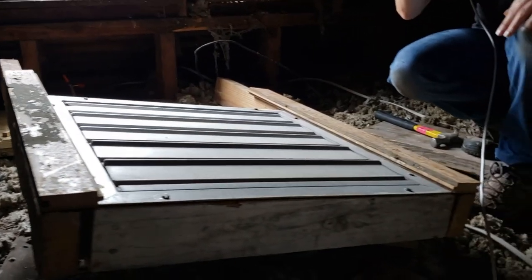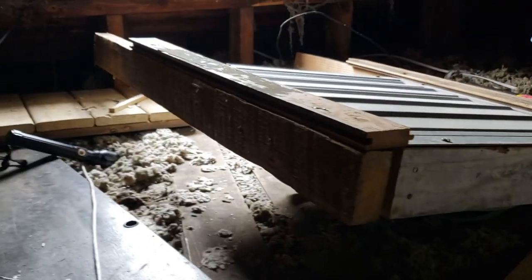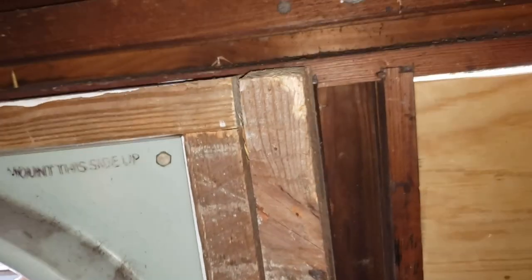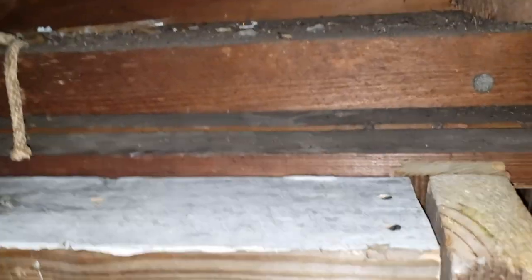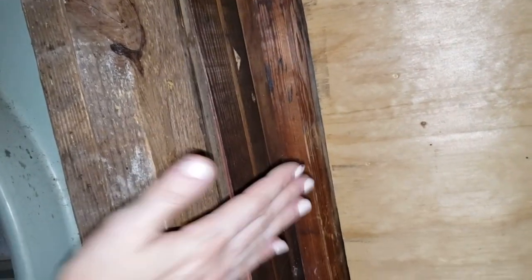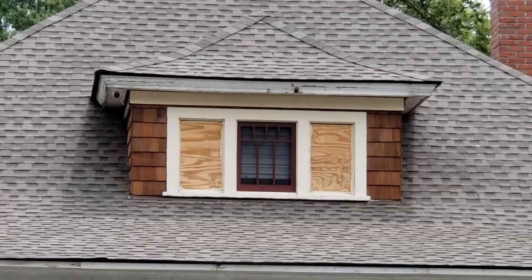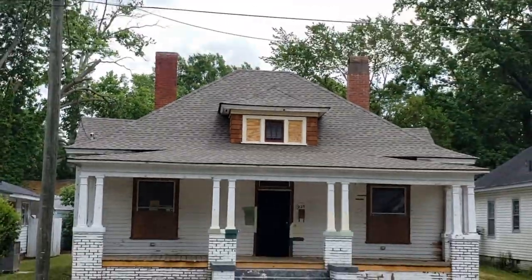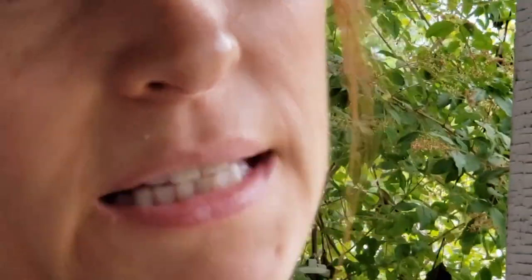Back in the attic with two pieces of extra wood. How are you going to attach this? I'll just have another board going across here. Something a little more powerful than a hammer and nail. Now you can see the fan behind the screen.